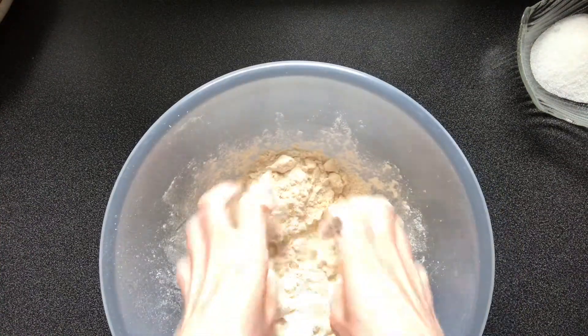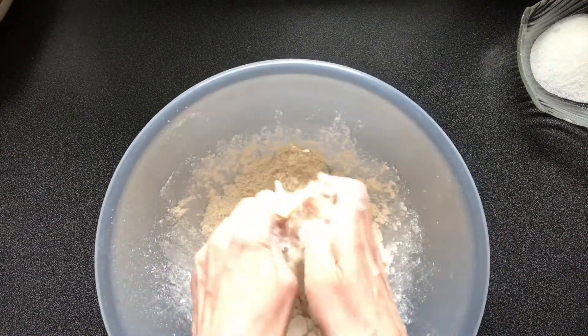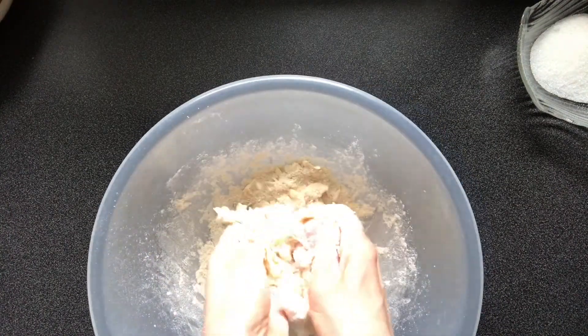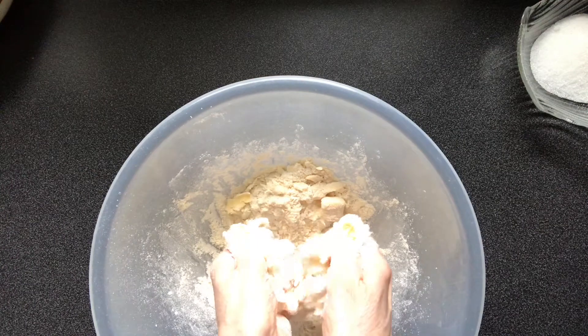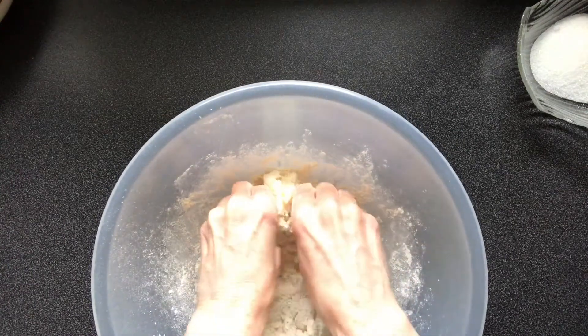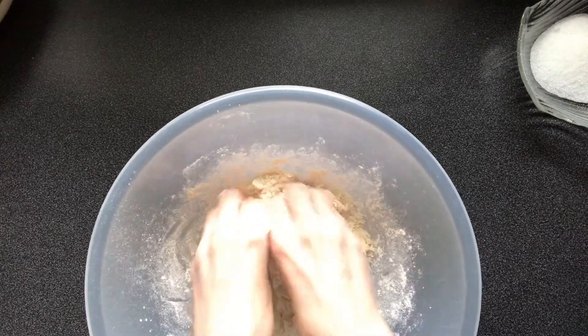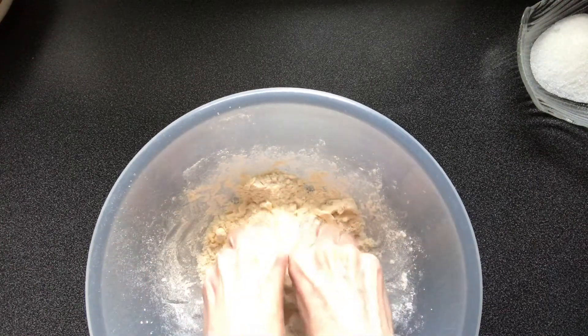If the mixture starts getting a little bit sticky, that's fine because you're wanting to form a dough. The butter should soften with the warmth of your hands and the mixture should start sticking together.